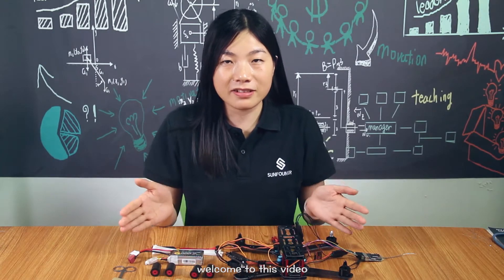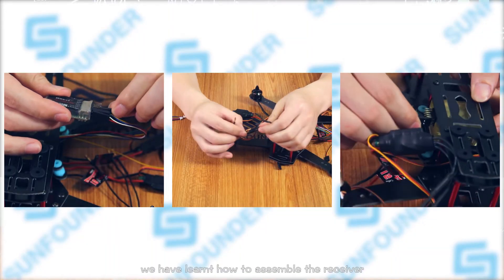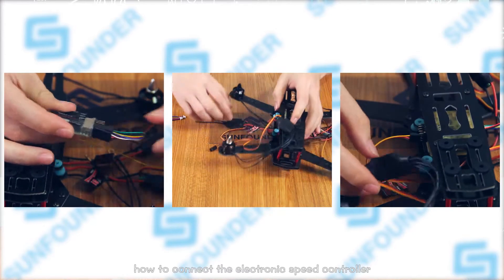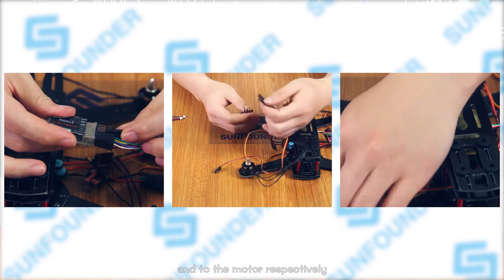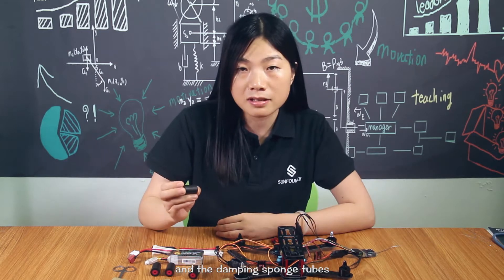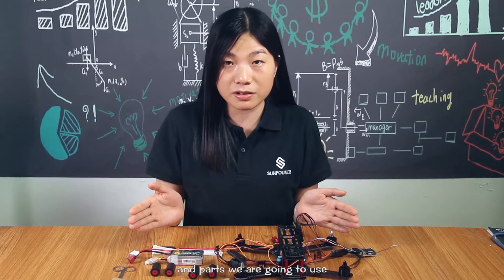Hi everyone, welcome to this video, thank you again. In the last episode, we learned how to assemble the receiver, how to connect the electronic speed controller to the flight controller and to the motor respectively. While in this episode, we will learn how to bind the wires and the damping sponge tubes. These are the components and parts we are going to use. Now let's get started.